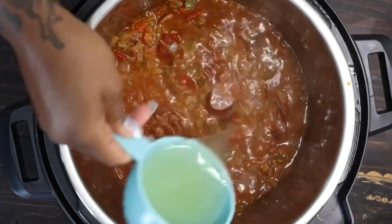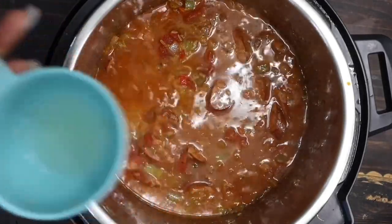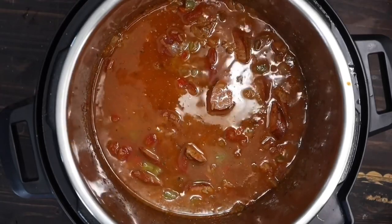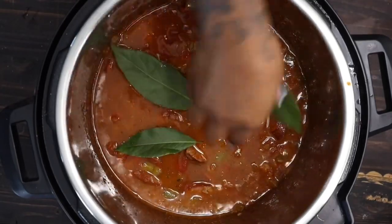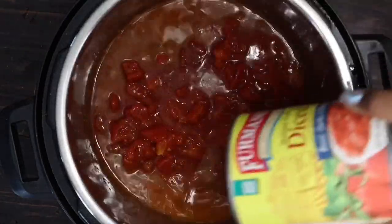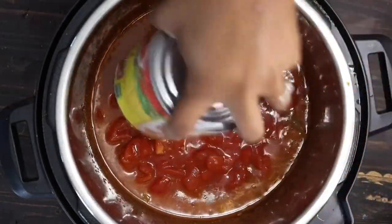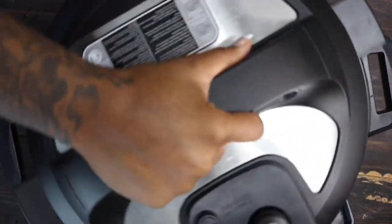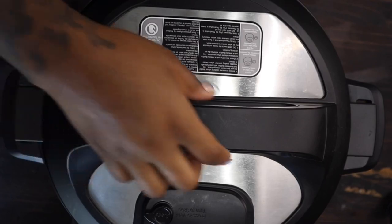I have warm chicken stock right here. You can use fresh chicken stock, turkey stock, seafood stock, whatever you'd like. I'm adding some bay leaves, and then I'm going to add the rest of that tomato. Do not mix it after that — let it sit, because you want that rice to really absorb all that juice so it can cook properly. I'm going to cook it in the pressure cooker for about eight minutes, then let the steam release for 10 minutes, then let it sit.